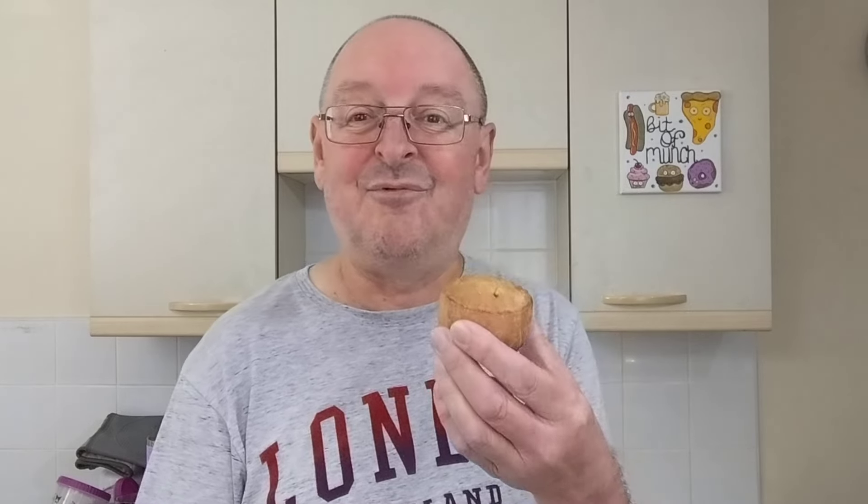Before I stick them in the air fryer, I've taken a couple of them out of the packet. I've given them a good old sniff. And they don't smell of gravy whatsoever — they just smell like an ordinary pork pie. So, I'm really intrigued by these. I really am.